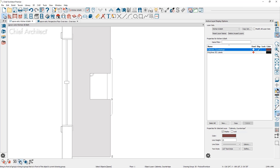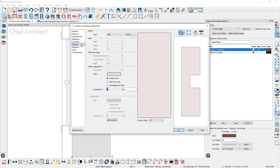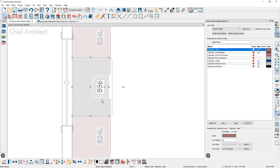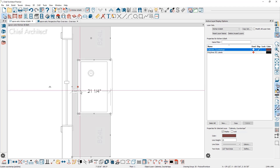Once the countertop covers everything, double click it, go to the fill style, and set the transparency to 25% so you can see through it while shaping. Toggle on crosshairs — the shortcut is the equals key — and approximate where the reveal is. If temporary dimensions are displayed, you can use them to be very specific about the dimension values when positioning the countertop edge.